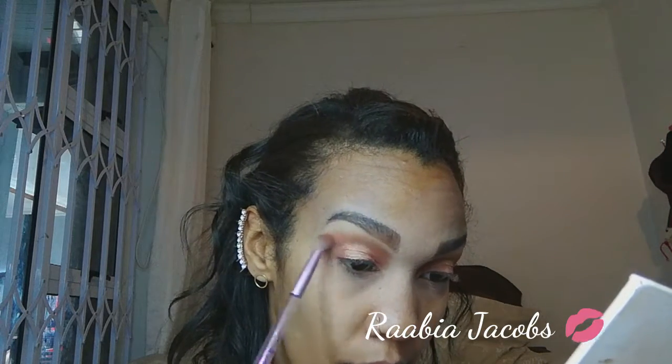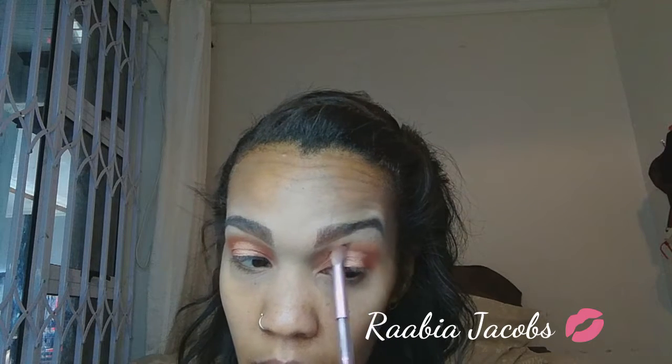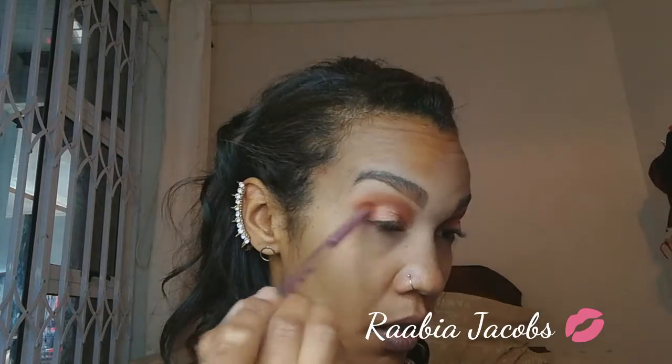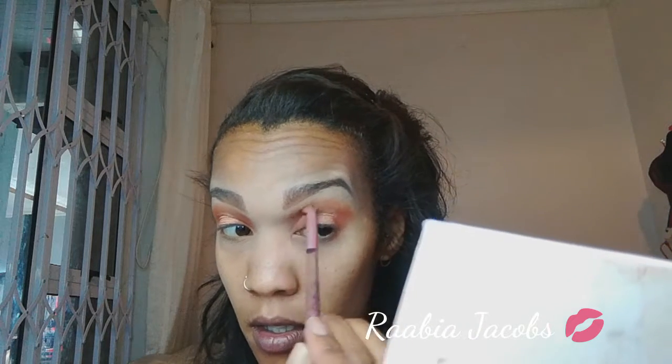I'm going back into Chelsea — the first shade we used — just to even out those harsh lines of the cut crease. So I'm applying that above the crease and blending it into the colour I just used at the end, using circular motions. Try not to go too high with darker shades. And that completes the eye.